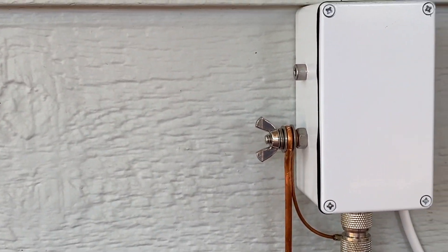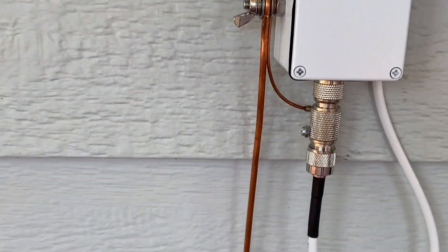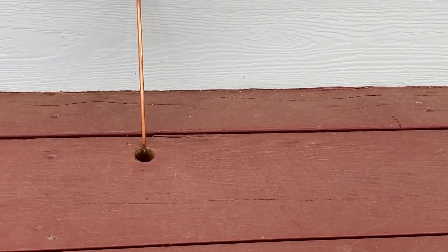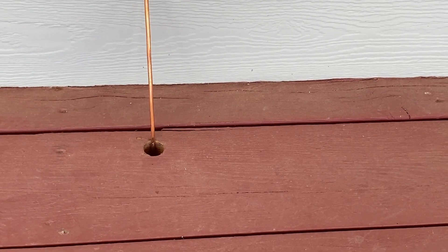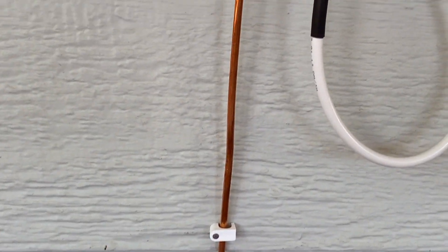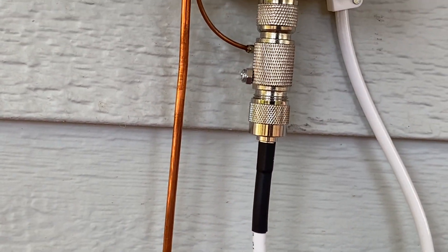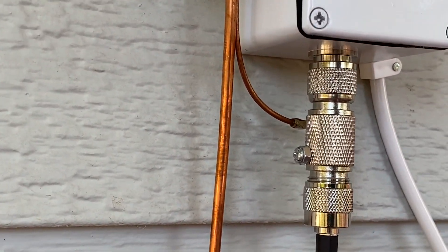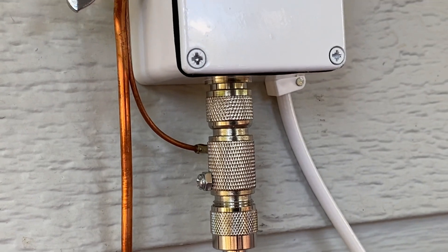The junction box has a ground connector on it, and this ground line goes through the deck down to an eight-foot ground rod that's pounded a little more than six feet into the ground next to the house. Where the RG6 cable terminates, there's a lightning arrester, and the ground terminal is also on the lightning arrester.